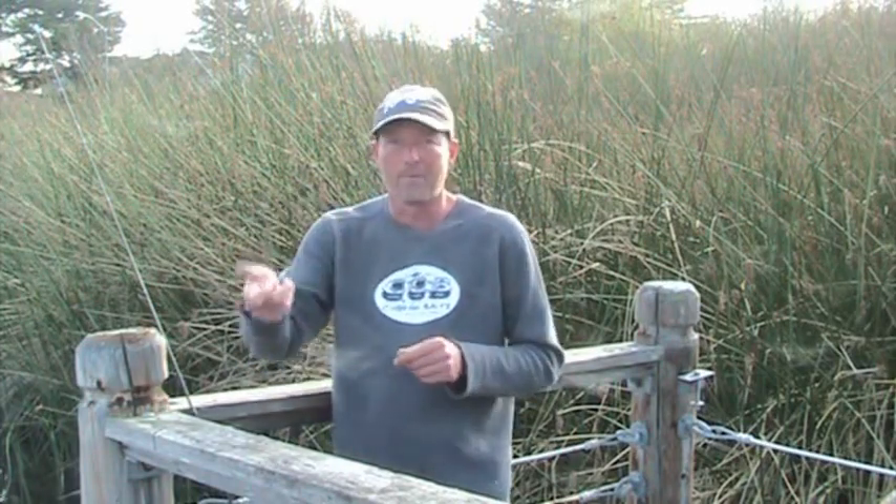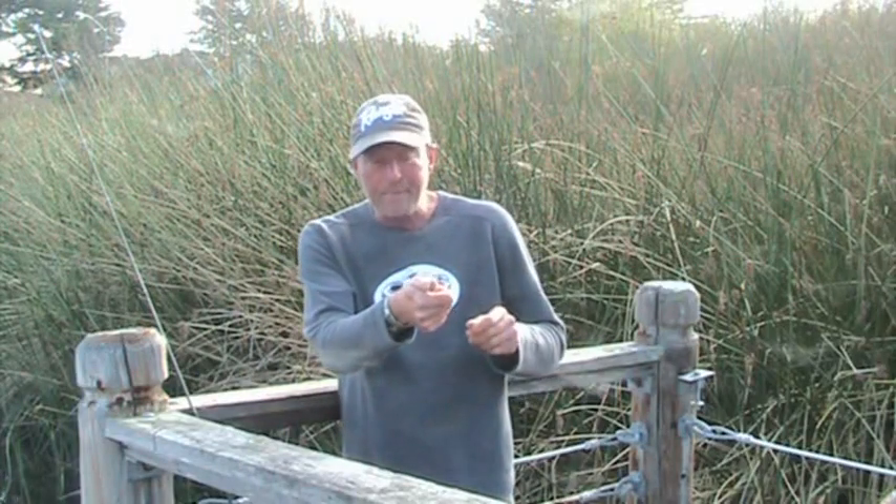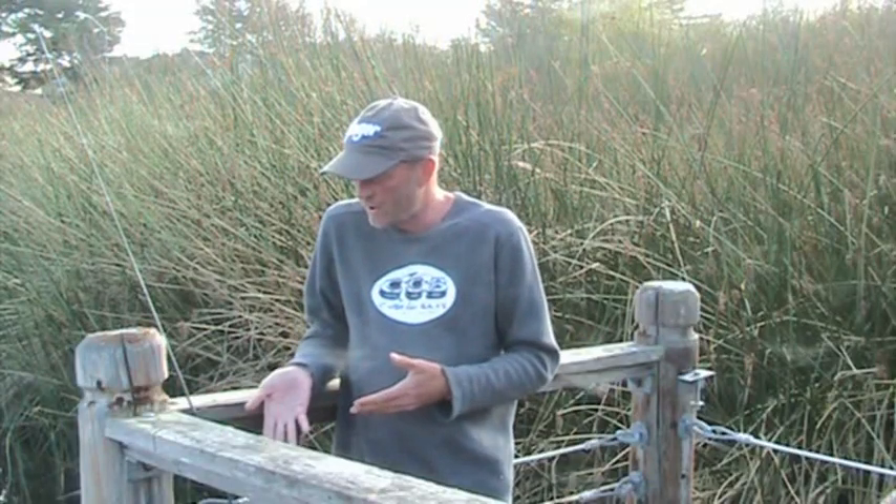I throw it right up against the edge of the reeds, in little pockets of the reeds, in the laydowns, in the brush, in the stick-ups, or right up on shore and just work it down into five to ten feet, or on top of a point and work it down — everywhere I would throw a jig or a Texas rig plastic. And I'm usually fishing 10, 12, up to 14 pound line on it.